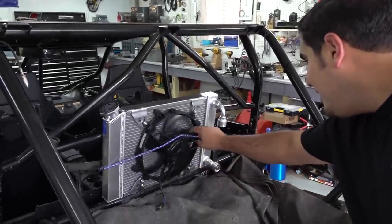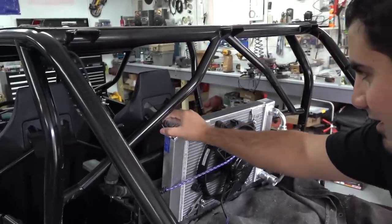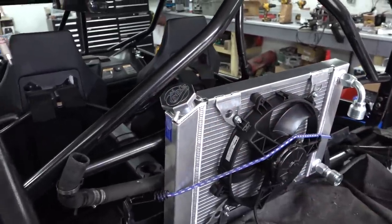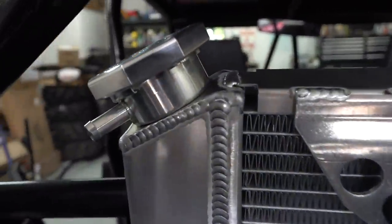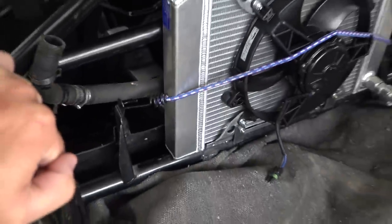Out of literally nowhere someone shows up. Have you seen the radiator? They even gave us a billet fill cap — the neck and everything here is all billet too, which is super cool, all machined. Really, really nice stuff. Look at the welds — just stacking dimes. We should cut out that crossbar — wait, no, we're actually using that crossbar to mount the radiator.